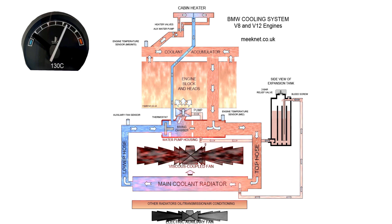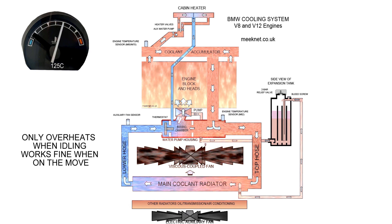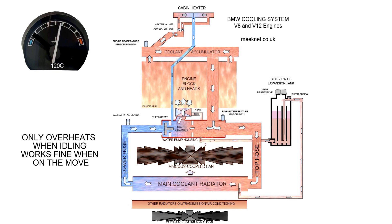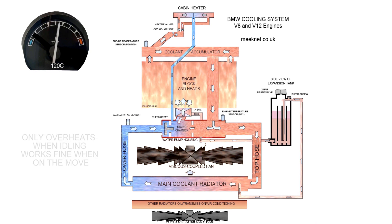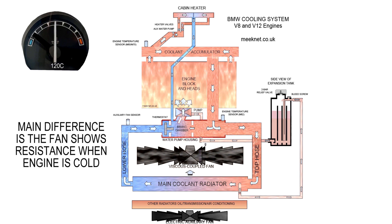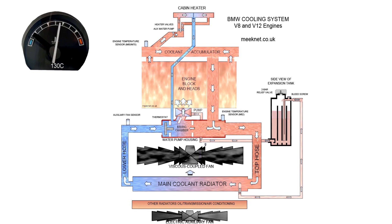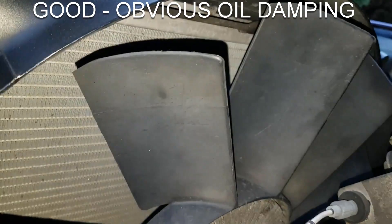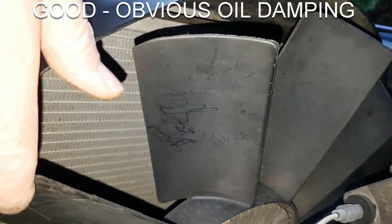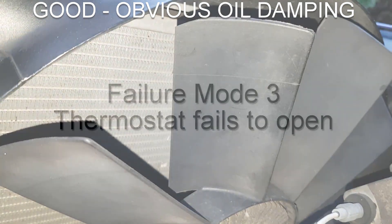Again the temperature gauge reaches about three-quarter and the auxiliary fan fires up. It only overheats at idle; on the move it's usually fine unless you give the car a lot of power. The key difference is the fan shows resistance when the engine is cold — if you can't spin it freely, the viscous coupled fan is probably okay and something else is causing the problem, such as restricted airflow through the radiators.